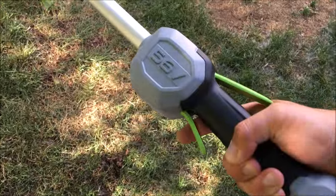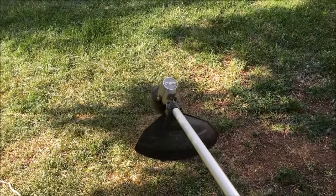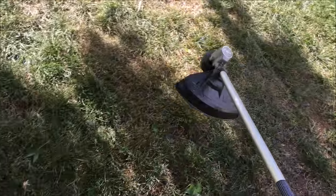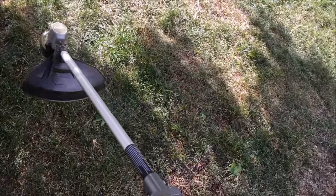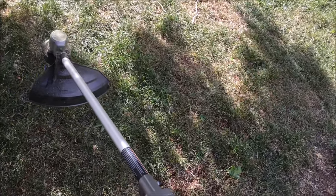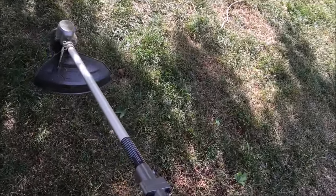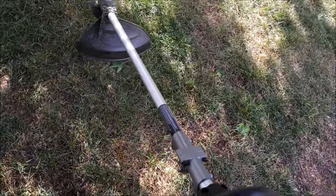To operate it, push down on the safety and then pull the trigger. The only real noise you hear is coming from the motor and the head — really just the spinning of the head. They're quiet. In my opinion gas-powered ones are pretty obnoxious; sometimes you need earplugs to use them. Let's give this thing a try.